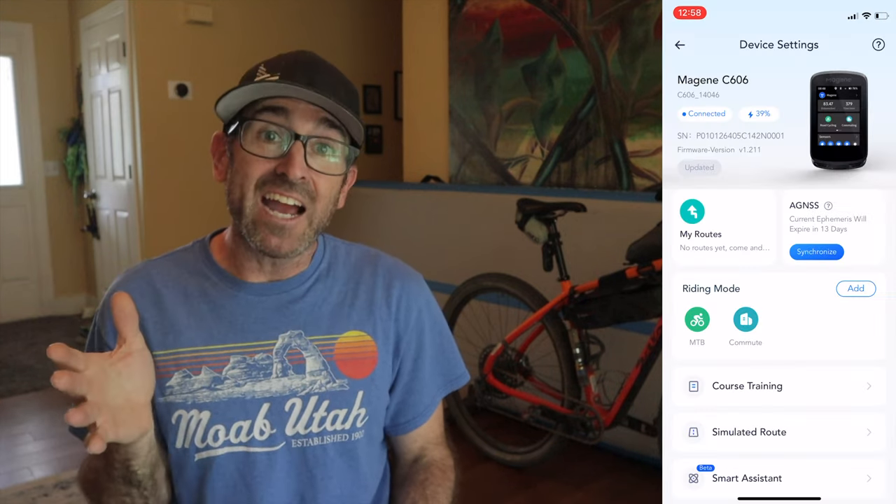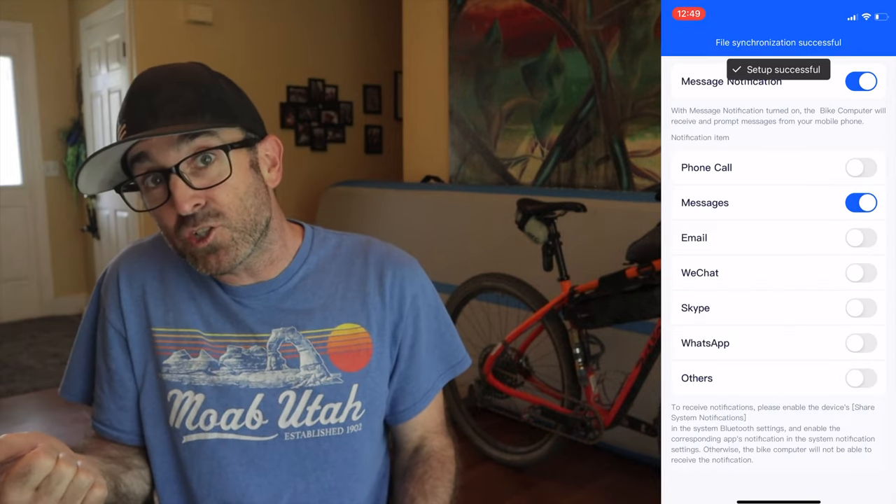The app itself isn't flashy, but it's intuitive and makes it simple for an average Joe to navigate through and customize all the settings. I was able to fly through the menus and get everything dialed within a matter of minutes, which meant allowing it to receive text notifications from my phone, setting a hydration alert every 15 minutes, and customizing my preferred data fields. By the way, it takes me much longer to do this on my comparable Garmin. It's nice handling all this stuff directly in the One Lap Fit app, whereas with the Garmin you have to make all these tweaks on the unit itself.